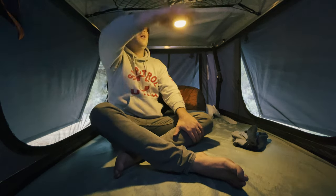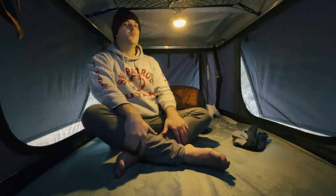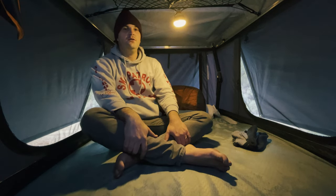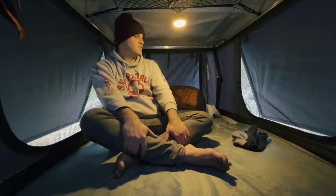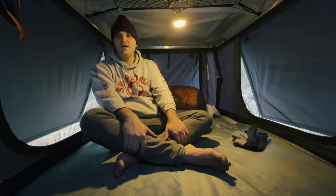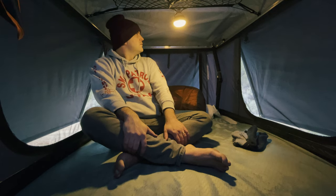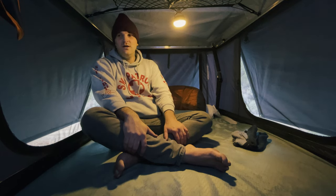If you take the gear loft out, you have more than enough room to sit up comfortably. You could get one of those ground chairs and just lean back and relax in here if it's raining. Tons of room, great ventilation. This is awesome — it's going to be a nice night.